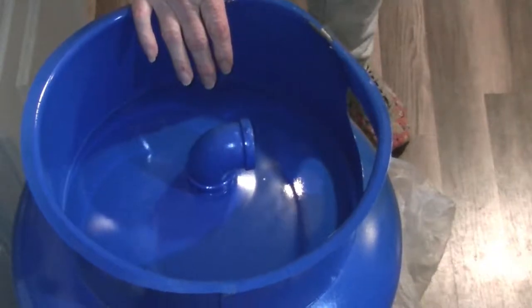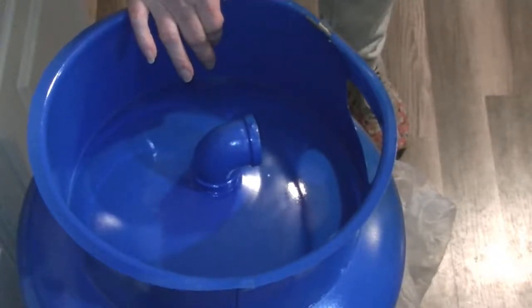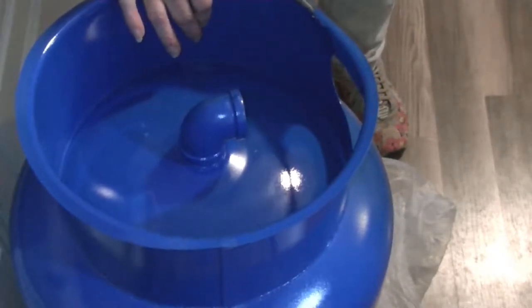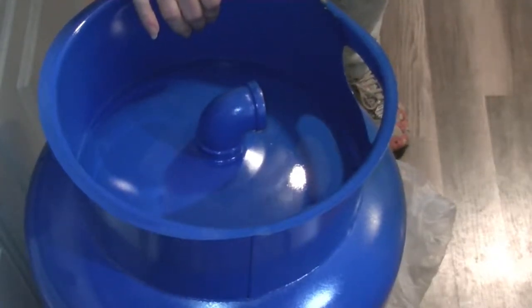So we have our 20-gallon tank. It's pre-pressurized to 38 PSI. We have a 40-60 switch, which means it will kick on the pump at 40 PSI and kick off the pump at 60 PSI. The PSI in the tank needs to be 2 pounds less than the switch, and it is — the switch is 40, the PSI in the tank is 38. We're getting ready to assemble the tank now.